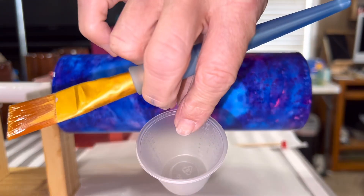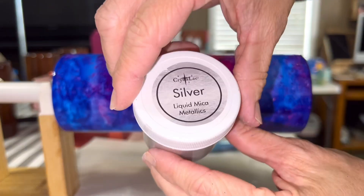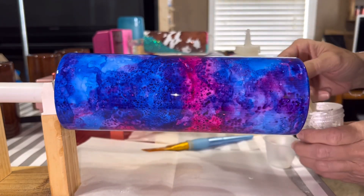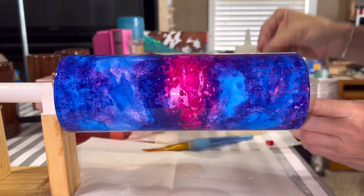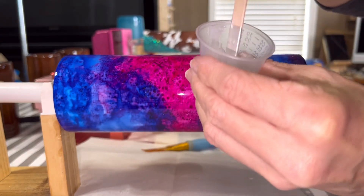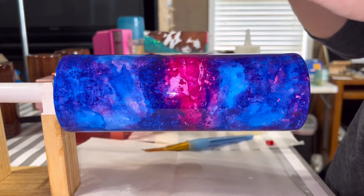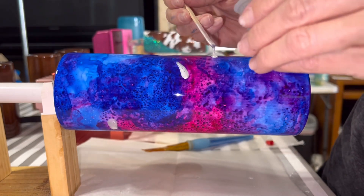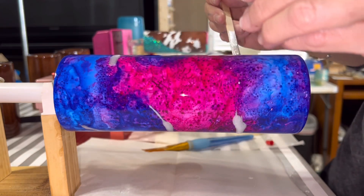I'm going to use a little medicine cup and squirt just a little bit of bright tone in here, then add my silver liquid mica — the metallic mica from the Crystallac store — and mix it up just a little. I'll put some in and stir it up, then drizzle it on. I'm going to turn the tumbler the other way — it's hoping to follow some of those veins, so I may have to drag it a little.